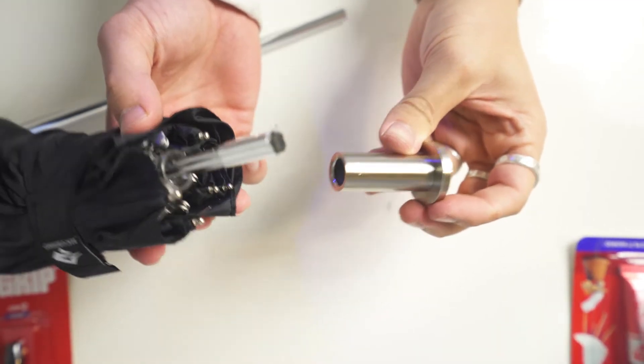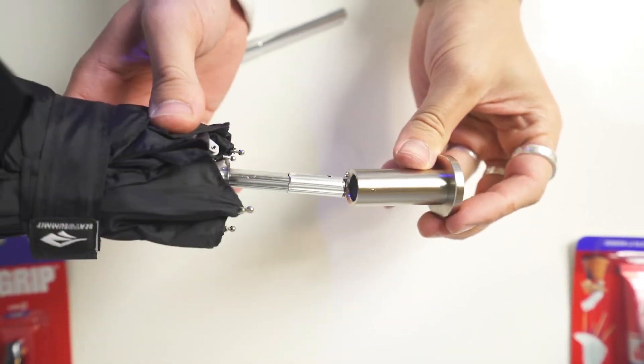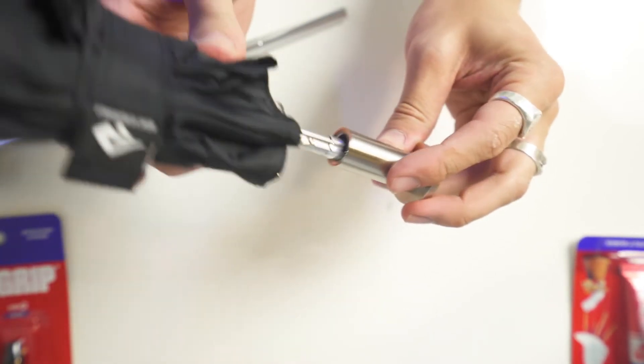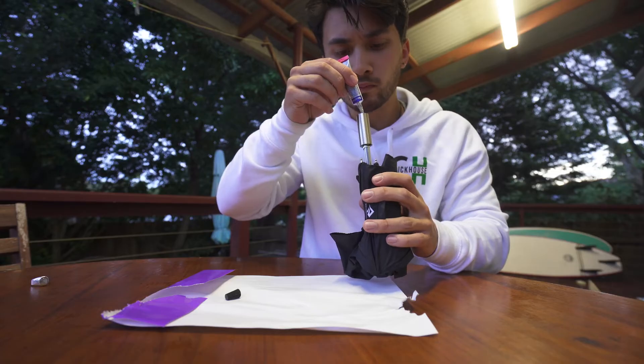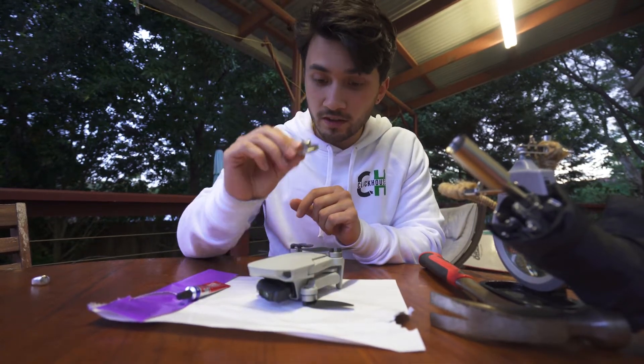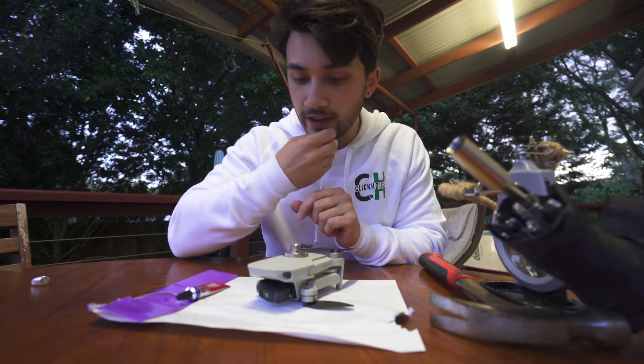We've got the two parts and we're going to glue them together just like that. We moved outside to do this because I don't want to make a mess inside our new place. The umbrella part is done — now we're just going to try to attach this part to the drone.